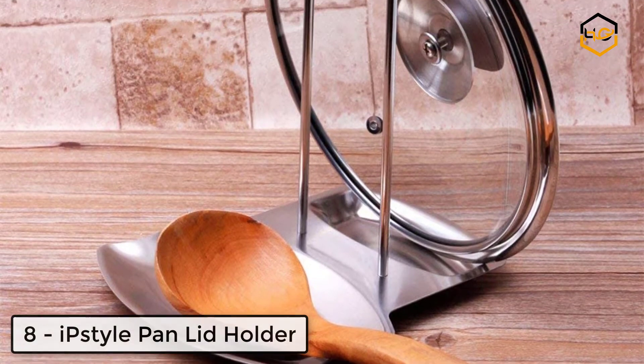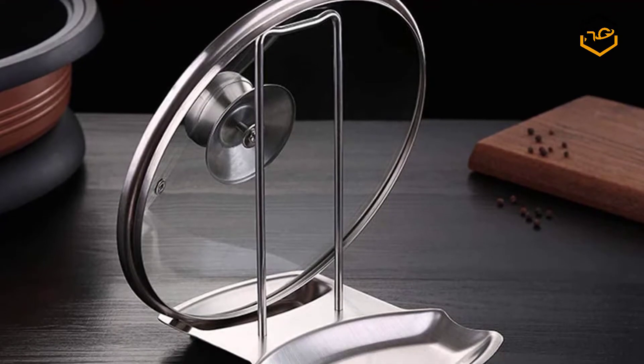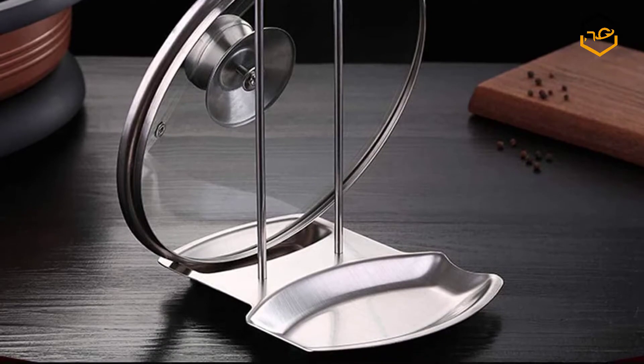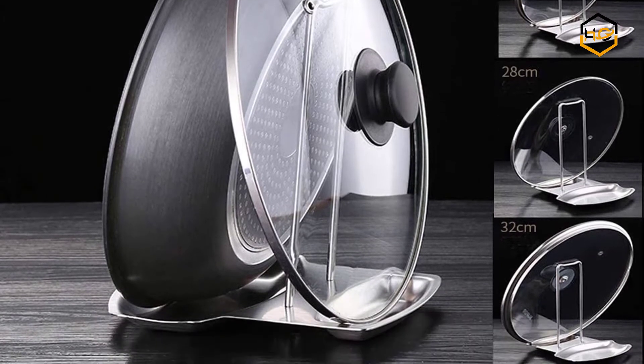At number eight, we have the IPS Tile pan lid holder. It has a smart design and compact size for convenient carrying and cleaning. It brings you much convenience and keeps your kitchen tidy while you are cooking — a practical pot cover rack worth buying for your home, perfect for holding your cooking spoon, turner, hot pot lids, and hot pan covers.